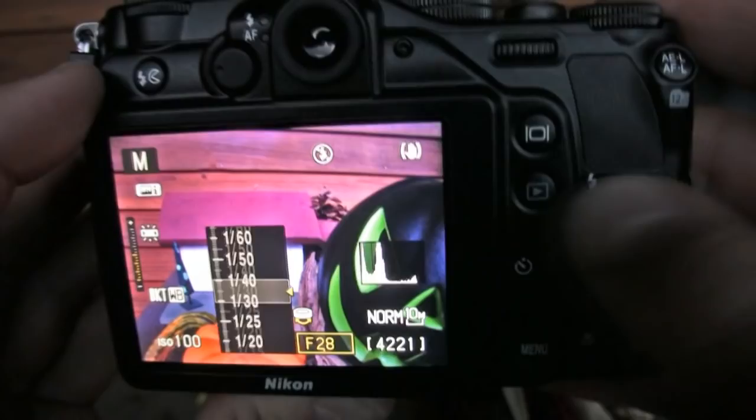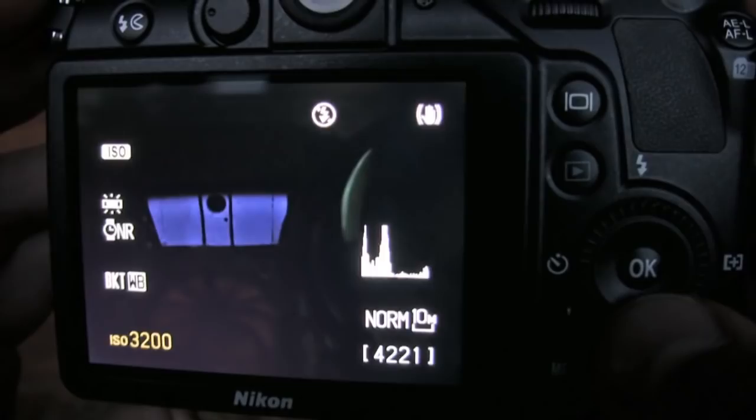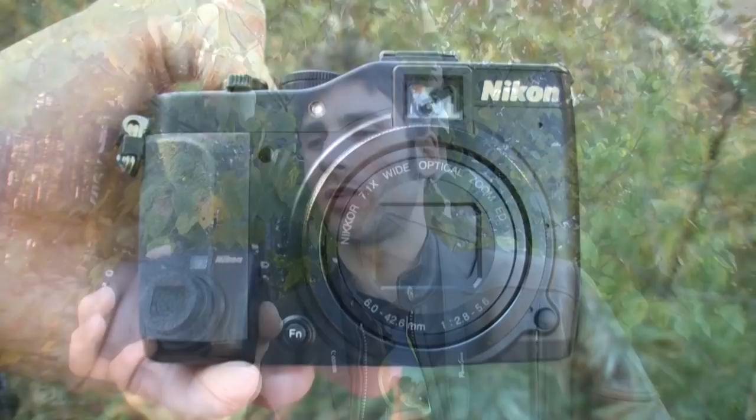In manual mode, shutter speed is excellent — it goes down to 60 seconds. The aperture range of f/2.8 to 8.0 is very similar to the G12. But there's one caveat that was kind of a deal breaker for us: at ISO 800 and up, there's a shutter speed cap you can't exceed. For instance, at ISO 3200 you can only shoot at a maximum half-second shutter speed. This camera also lacks in the scene department and doesn't have as many fun color filters as the PowerShot G12.